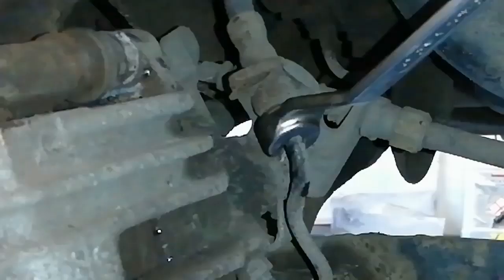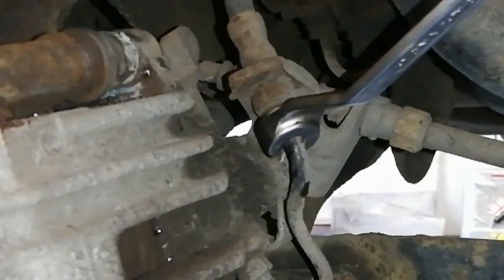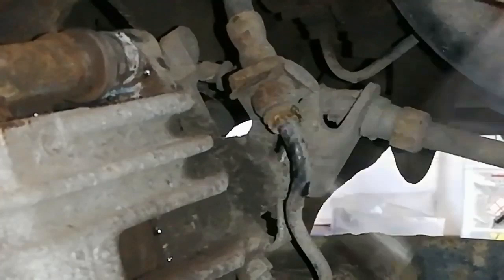We'll put a flare nut type wrench on it — this is 11mm — and you can see that the pipe is going to twist on us, so that's no good. We need to sort this swollen PVC out here.